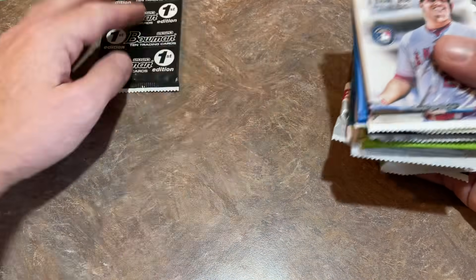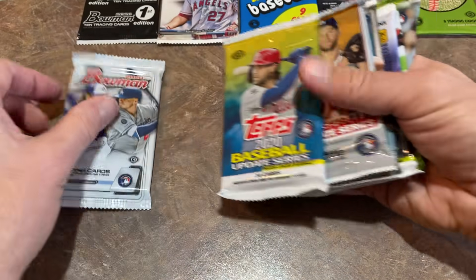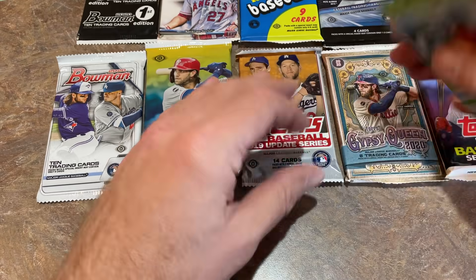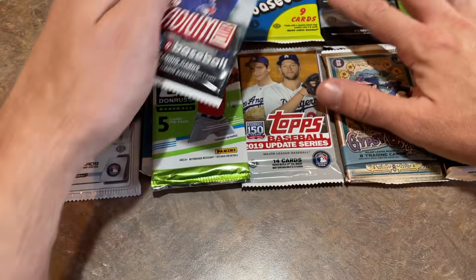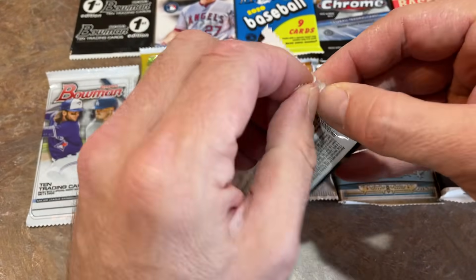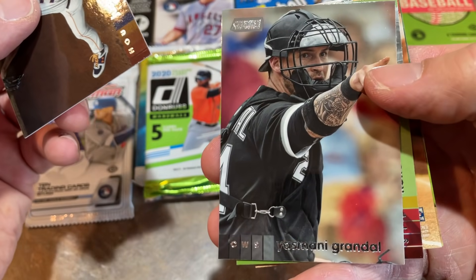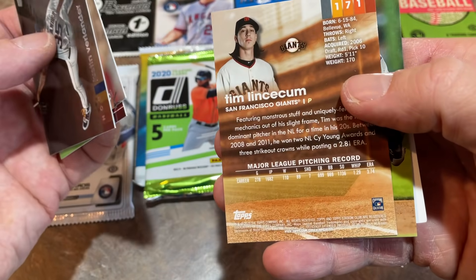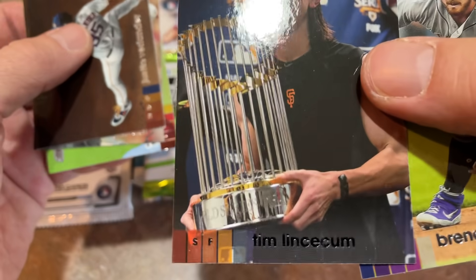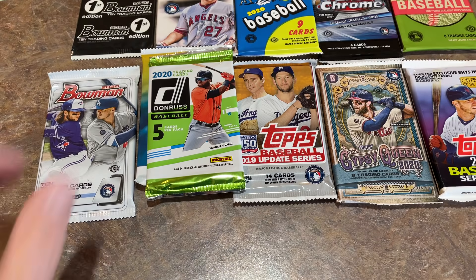Let's start off with the 2020 Stadium Club pack. We've got Justin Verlander on the back, Yasmany Grandal, Colton Wong, Tim Lent — that one's upside down, probably a name parallel — yes, it's a black name parallel — and a Brendan Rogers for our first pack.